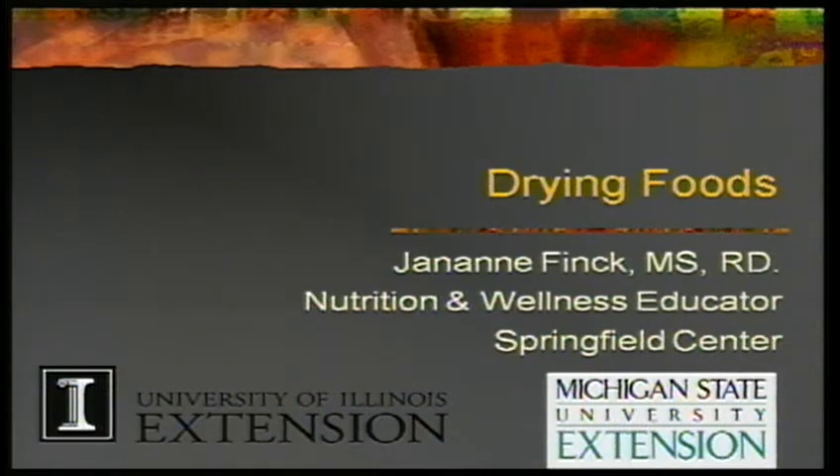We're talking about drying foods. This presentation is by Miss Finnick from Springfield Center in Illinois — I haven't changed a thing, you're getting it just as she did it, she did a beautiful job. I do need to remind you that this was paid for in part by USDA food dollars, and that means we do not discriminate against anyone. Michigan State University Extension loves to have everybody in our community join us.